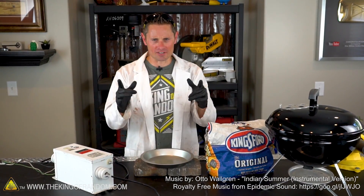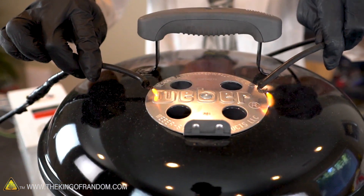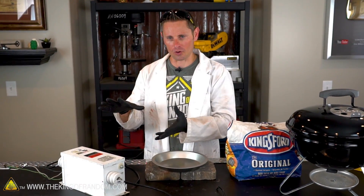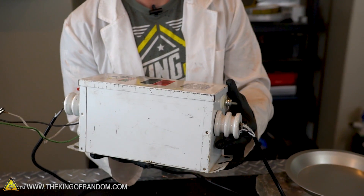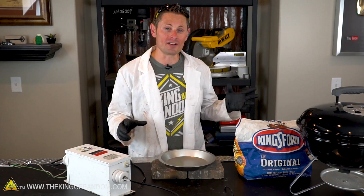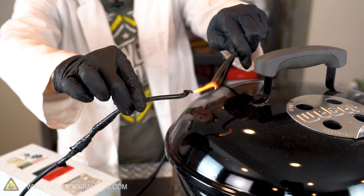Welcome back — it's summertime and that means summertime grilling. For this video I thought it might be fun to mess around with barbecue charcoal and high voltage electricity. I'm bringing back my neon sign transformer, which converts house power to 12,000 volts at 30 milliamps. It's not a whole lot of power, but it is very high potential which will definitely make you squirm if it touches you the wrong way.